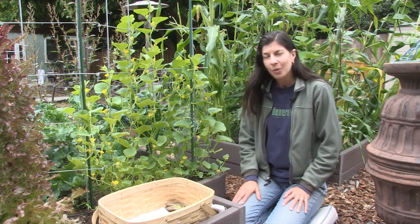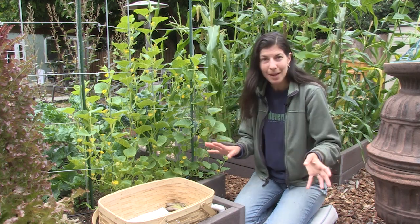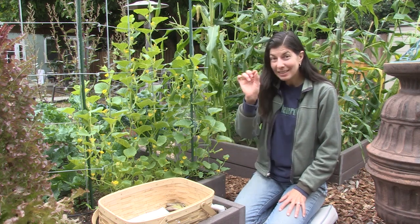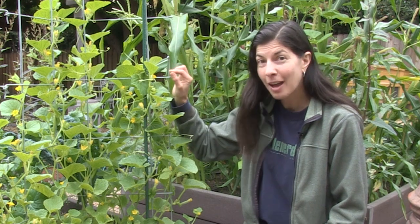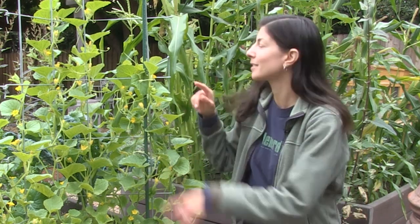Cucumbers will pollinate themselves, but sometimes they need a little help. Some people will hand pollinate — they basically take a little paintbrush, take pollen from the male flowers, and put it on the female flowers. I'll show you an example of what that looks like right here.